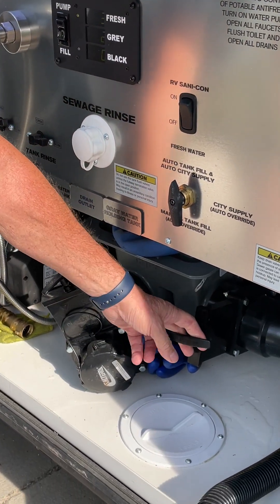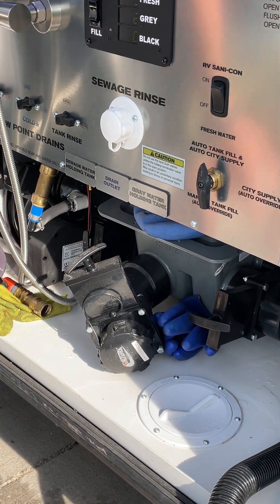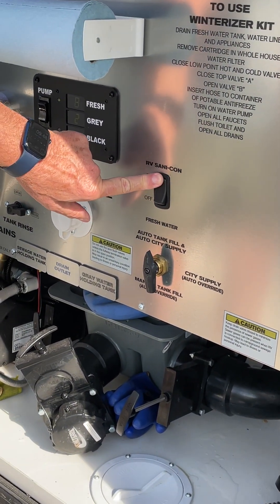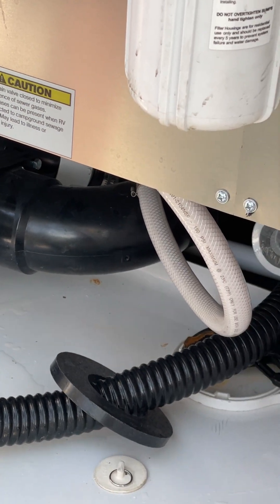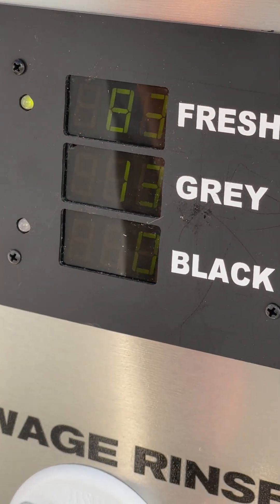We always do the gray tank after, because now the black has gone through there — we want to flush that hose out with gray water, which is shower water and sink water. Turn that pump on, so it's going. You can see we have zero now, and that's four gallons of gray.